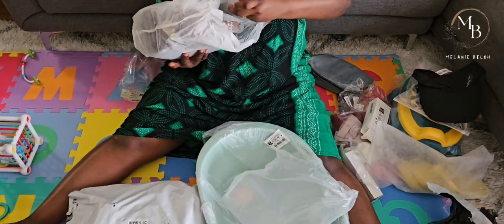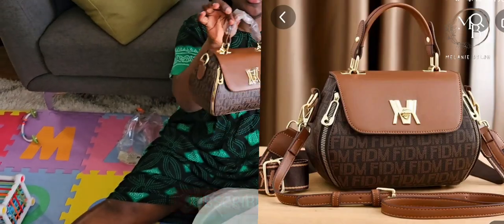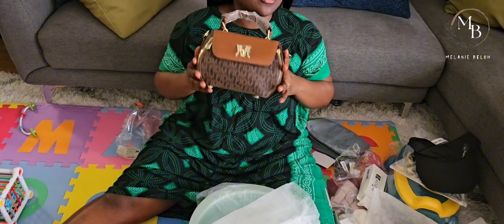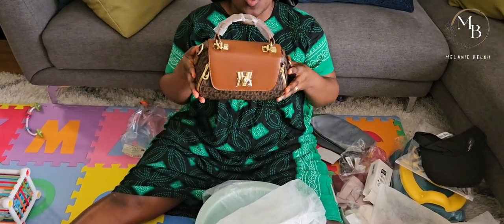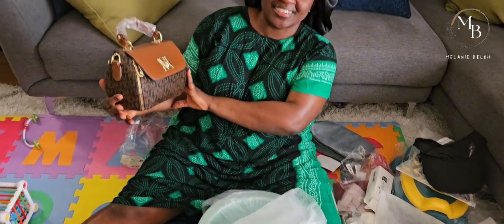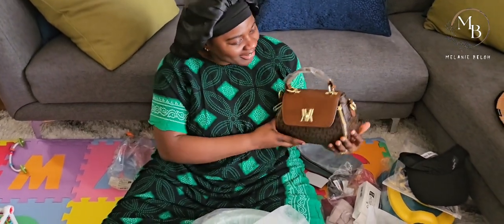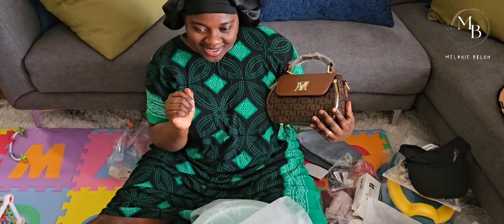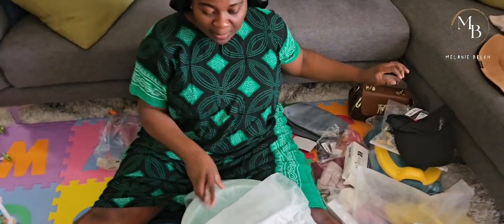Next up is this bag I got. I didn't know it was going to be this big, but I think it looks nice. I got this bag for about $25.99 - around 26 dollars. It's beautiful, right guys? Let me know what you think, but I love it. Temu will never disappoint - well, sometimes they will disappoint.